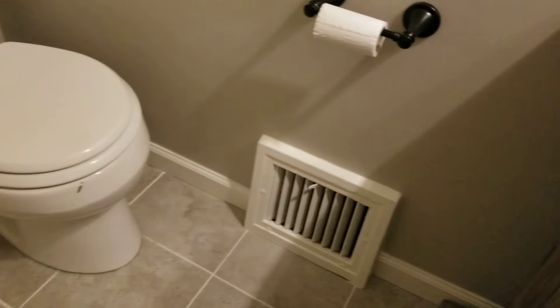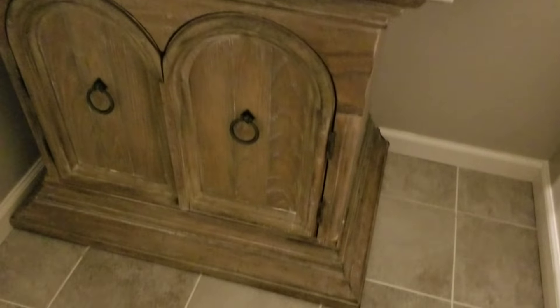We finished it out — there's the vanity, mirror, light — all this was painted tile, the floor. She's still looking for the cover for the switch, but this one came out real nice. Just a small little bathroom, it looks great.